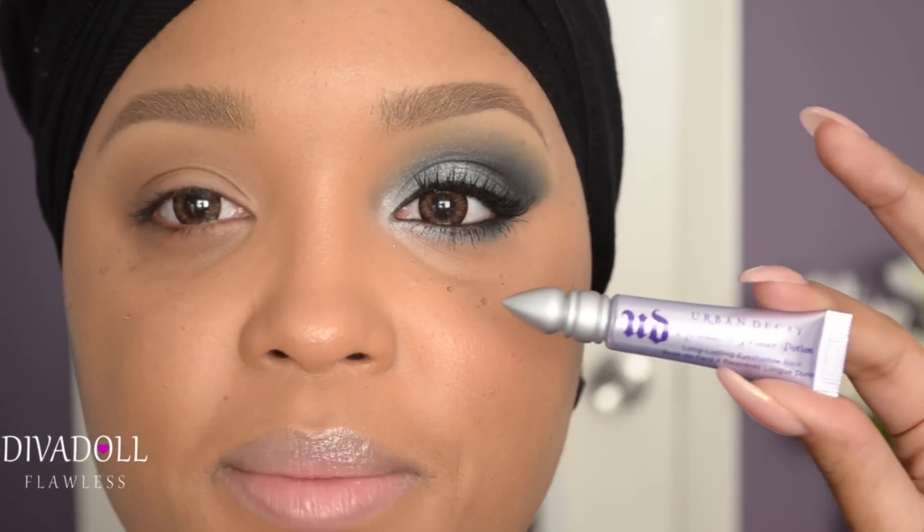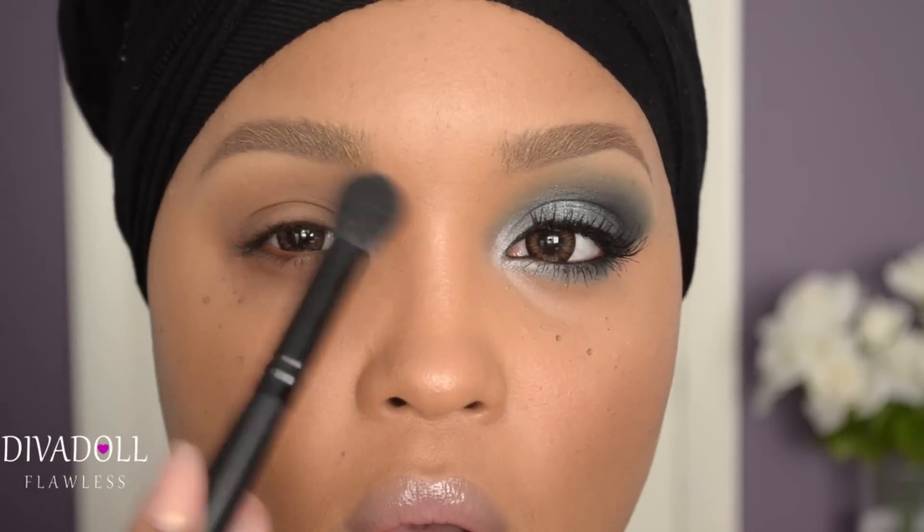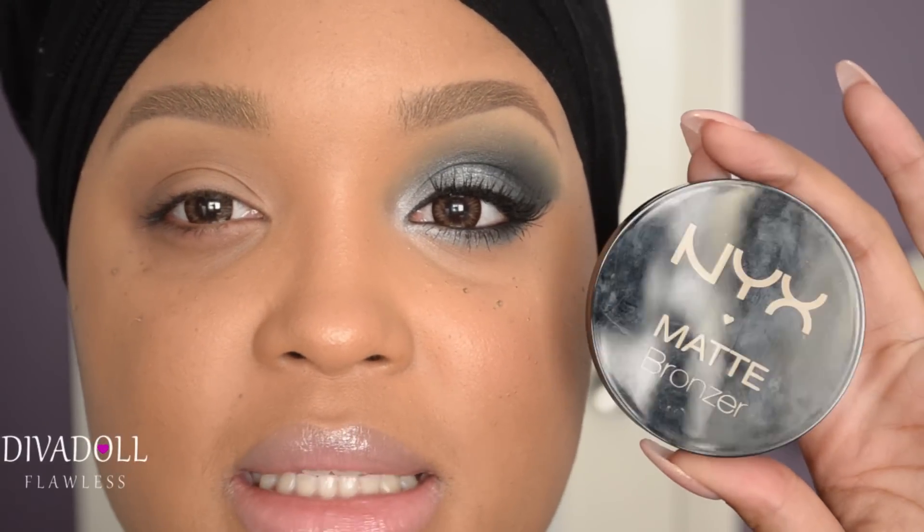My eyes were primed with the Urban Decay Primer Potion, applied all over the eye area. Then for my transition color I used the NYX Matte Bronzer in Deep Tan, and I used my L Flawless concealer brush to simply blend this all over the crease area to prep the eye for the rest of the eyeshadows.